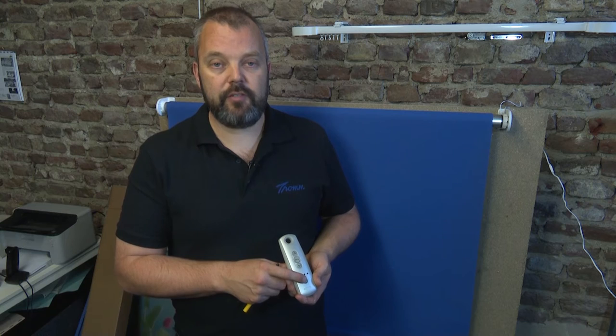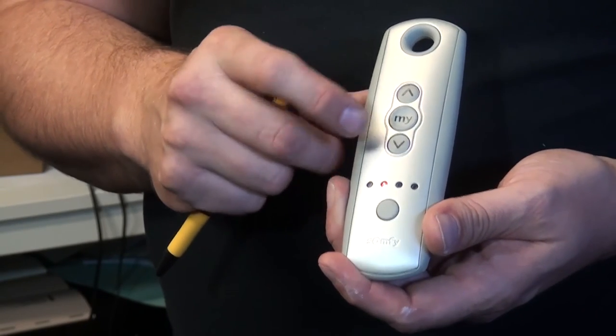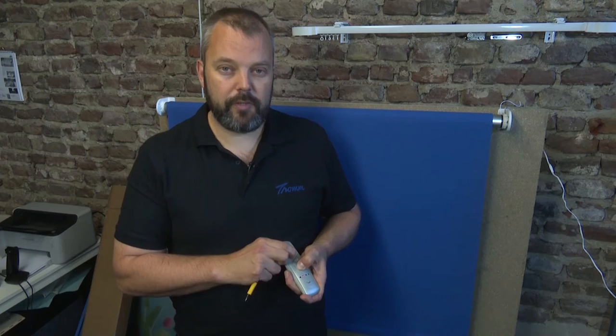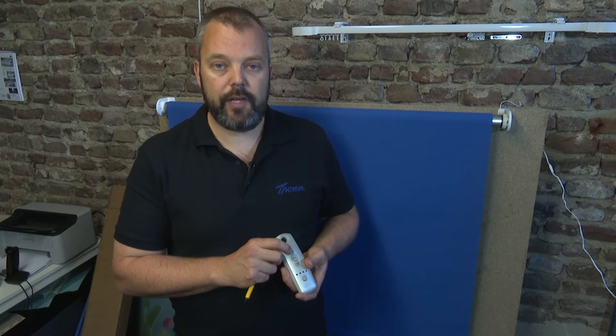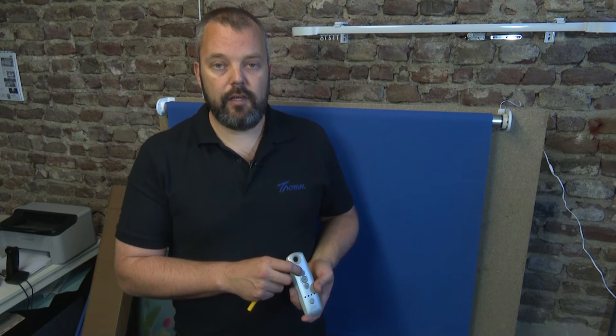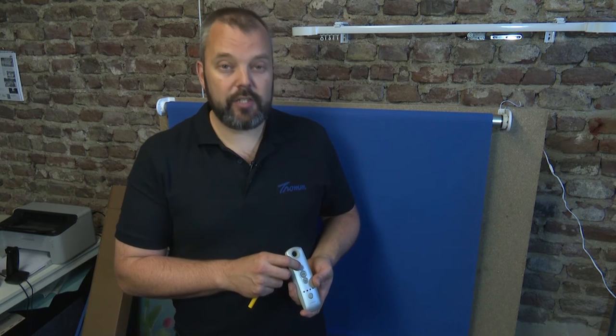If you have a remote with multiple channels, you need to select a channel first. If you have a single channel remote, you don't need to. I'm going to start by selecting the second channel. I'll press up and down until the motor responds — it has moved up and down.